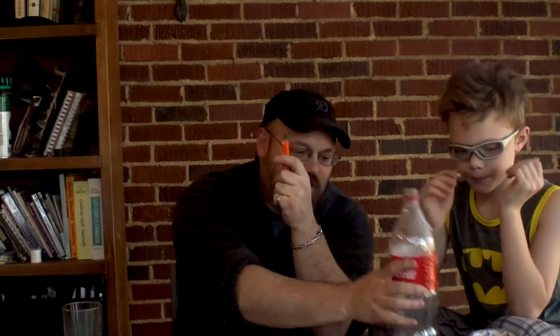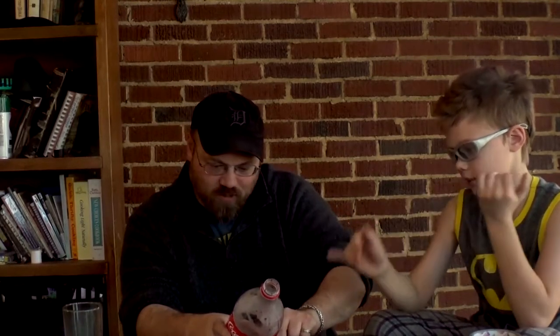So what we've got to do is cut the bottom off of that, Gideon. And kids, when you're messing around with knives you want to make sure that you have your parents' permission and that they are with you to make sure that you stay safe. We're going to cut the bottom off this Coke bottle.